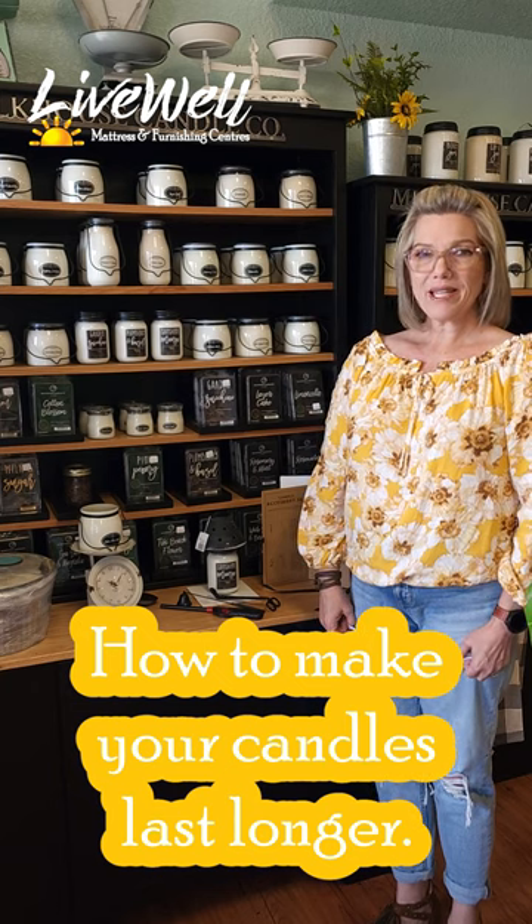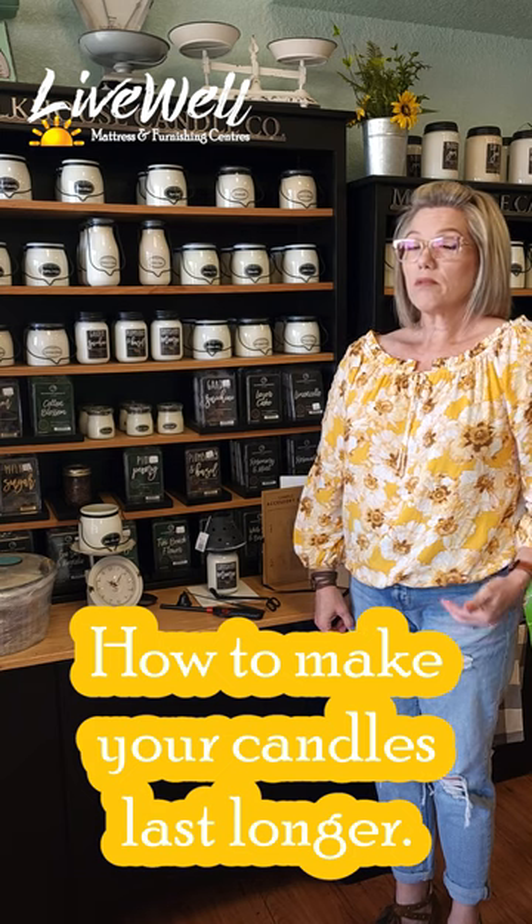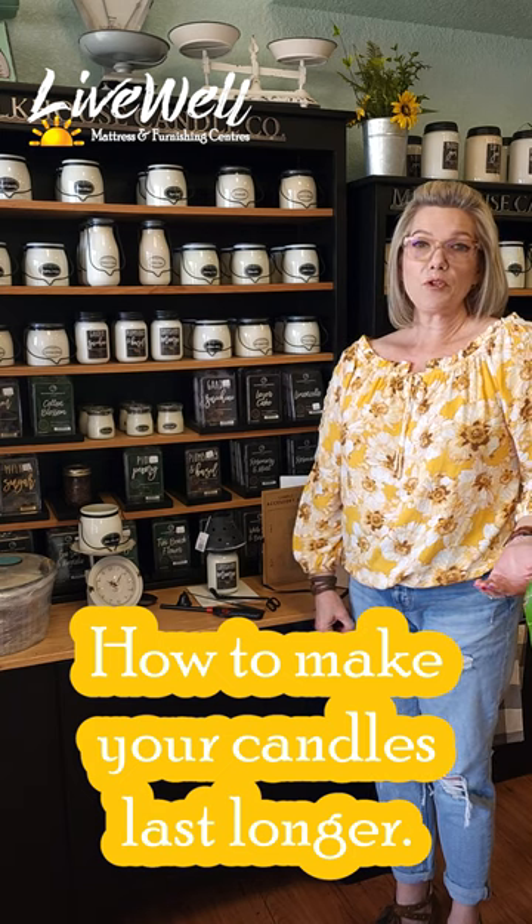Have you ever wondered what the best technique is if you're wanting to put out a candle? Or are you supposed to do anything with the wick when you first buy a candle, or when you're burning it in between burns? Actually, I have answers for you.